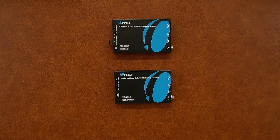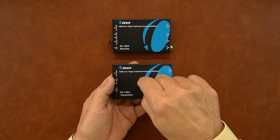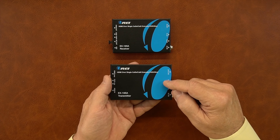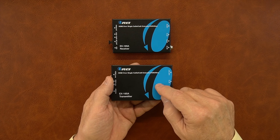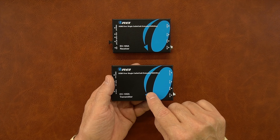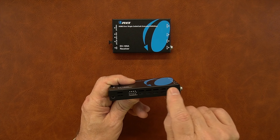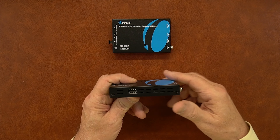Taking a closer look at the transmitter module — both modules are designed with full metal enclosures, which makes them extremely durable and helps minimize outside interference from causing issues with the audio and video being transmitted. On either side of the modules you'll see ventilation slots that keep the sensitive electronics inside at a comfortable temperature.